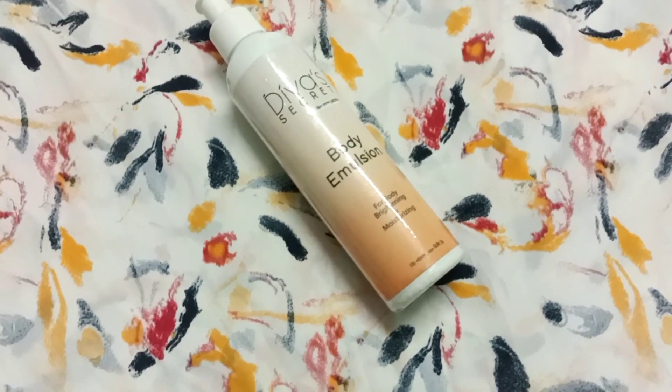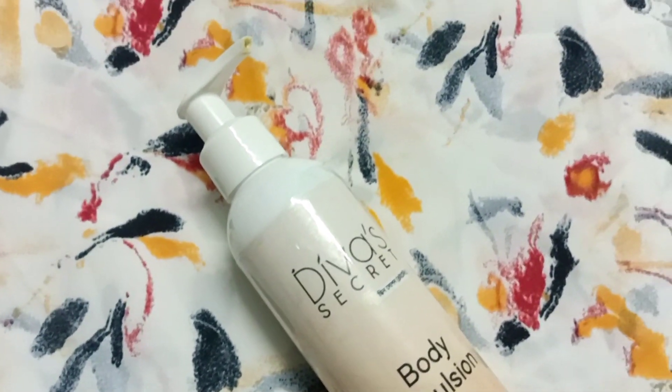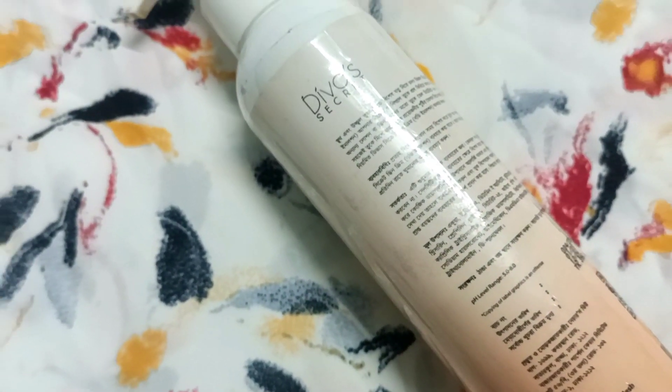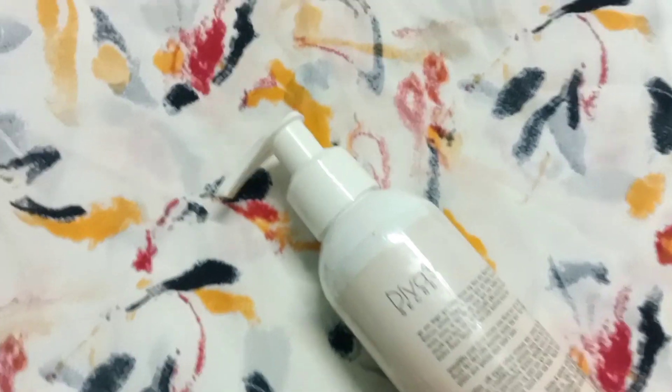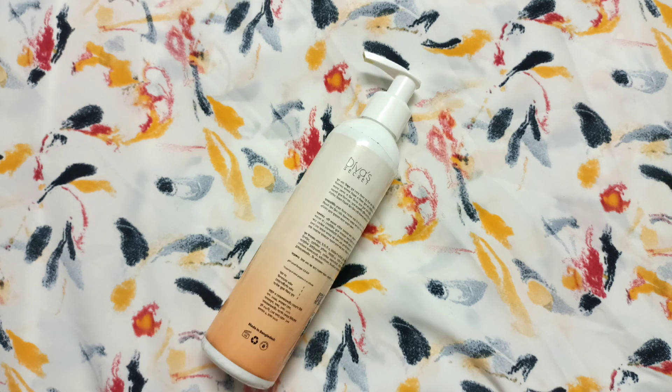If you have oily skin, this combination is very important to consider. Your skin may be very sensitive, so you need to be careful. This product is not suitable for allergic skin, so you should avoid it. Otherwise, it is suitable for normal to dry and oily combination skin types.